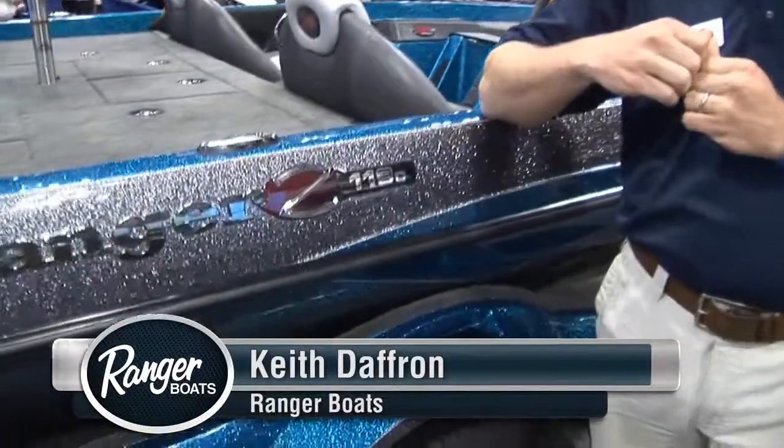Hi, I'm Keith Daffrin with Ranger Boats. I'm here today to talk to you about a brand new Ranger Bass boat, the Z119C.